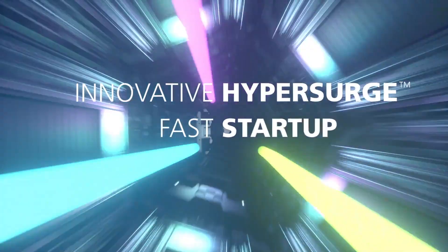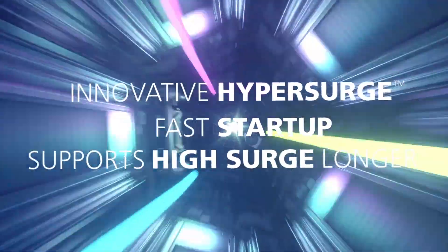Thanks to its unique hypersurge technology, inverters in the NTX series are easily capable of starting high surge loads such as blenders or microwaves.